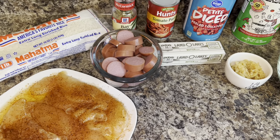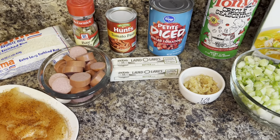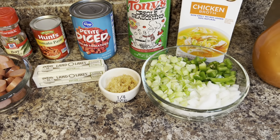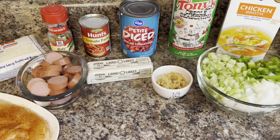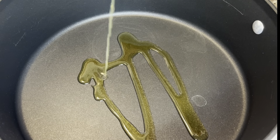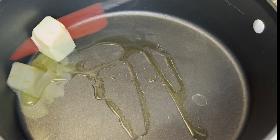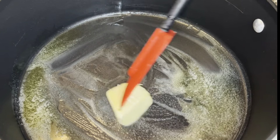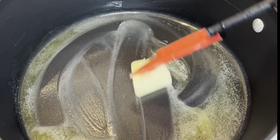In today's video, I'm making jambalaya and I'm doing it my way. This recipe will not have pork in it because I do not eat pork. And I love tomatoes, so it is going to have tomato paste in it. So it's not their traditional jambalaya, but it is jambalaya my way. If you would like to see how I do it, please stay tuned.